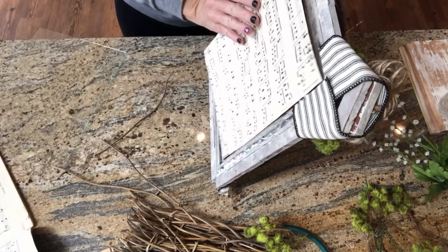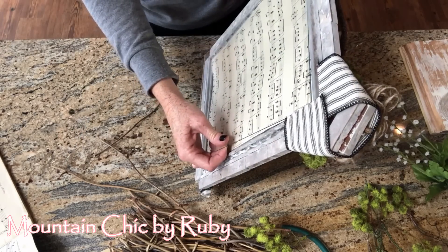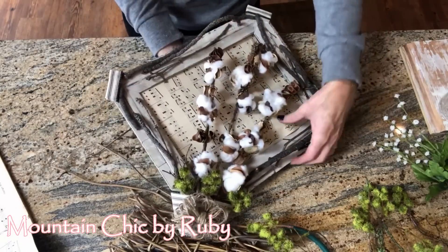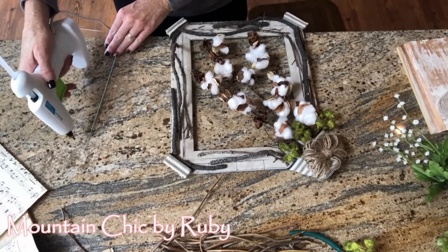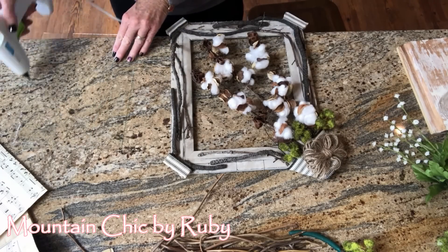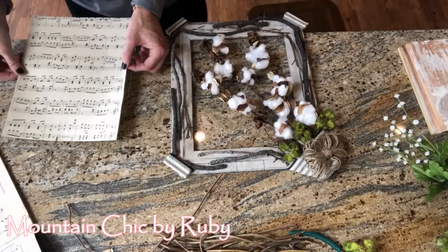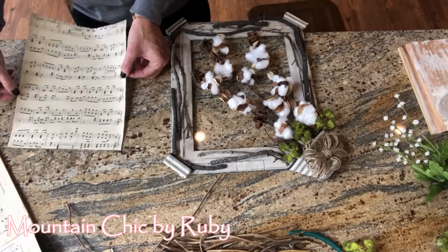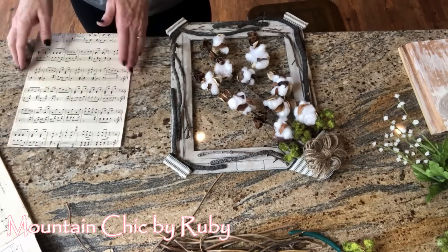This is where mountain chic meets vintage. This really is vintage chic, and I thought it would be so pretty in the background. If I had known this is what I was going to end up doing, I would have actually put the sheet music and the piece of glass back in before I started decorating — but sometimes those creative juices just get to flowing!